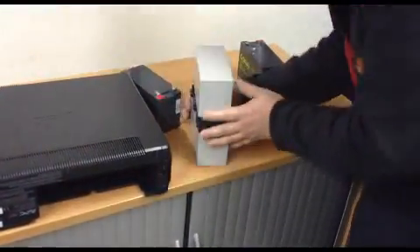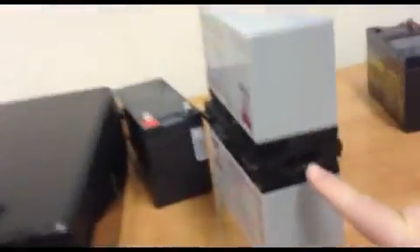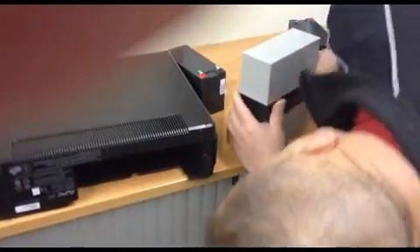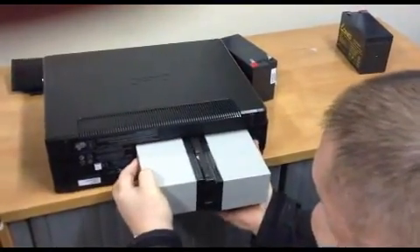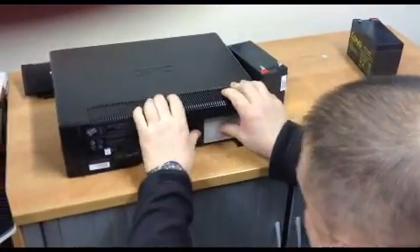Now if you look at the end of there, you can see how the connector fits into the UPS. That then slides up and in like that, so we're going to make sure that we get that in the right way around, and in she goes.